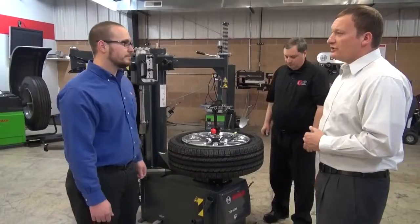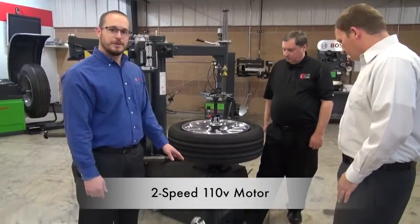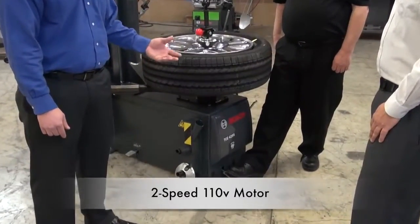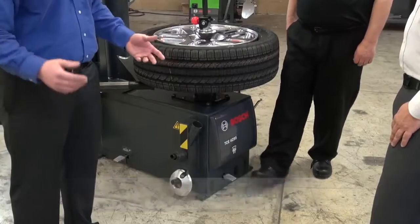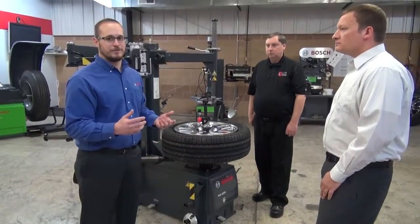So what type of motor does this machine have? This is a 110 volt electric motor with a two-speed forward, one-speed reverse. The low speed gives you slower speed and higher torque, while the high speed allows you to switch those easy tires on and off a little bit quicker.